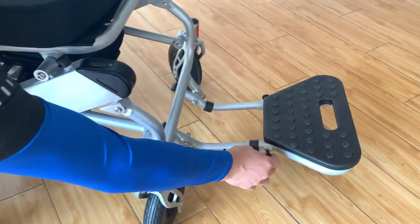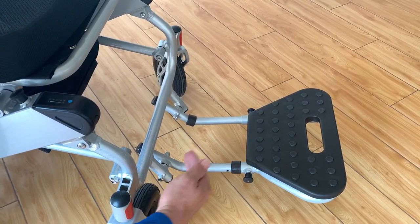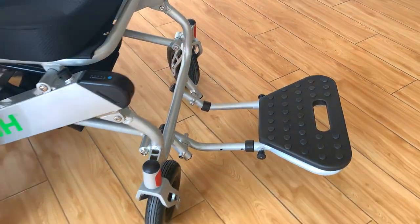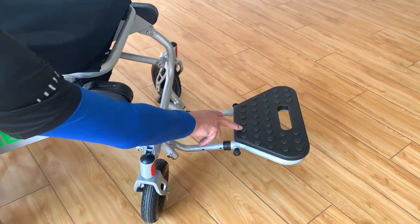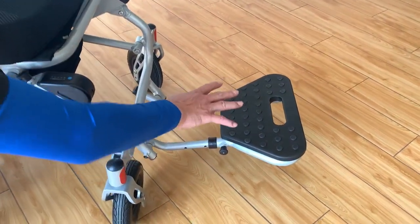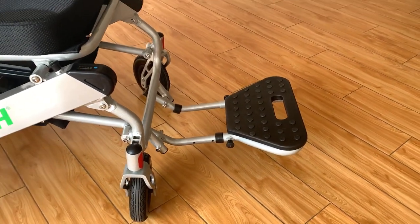The battery has the same design too — you can just push the battery out. Also, the footrest here can be adjusted for length depending on the leg length of the user. It's really simple and easy, and it also has anti-slip spots on top. These are really good features.